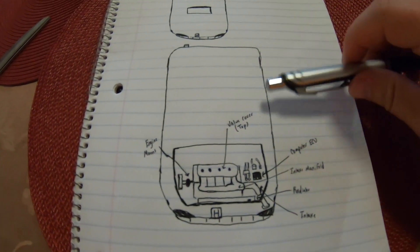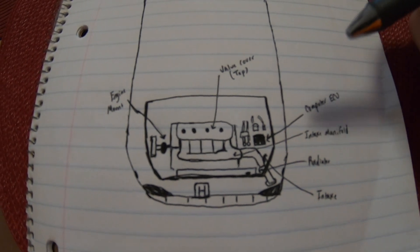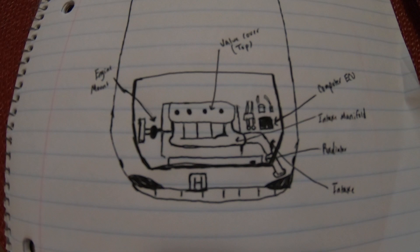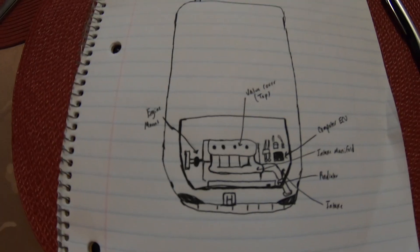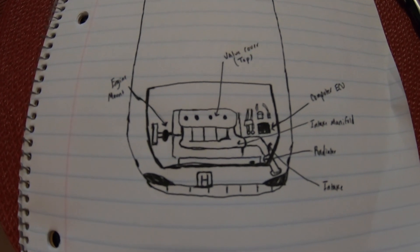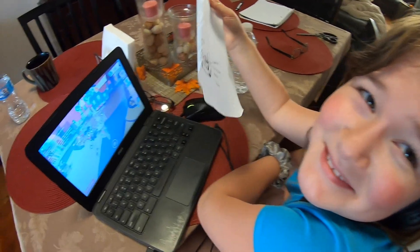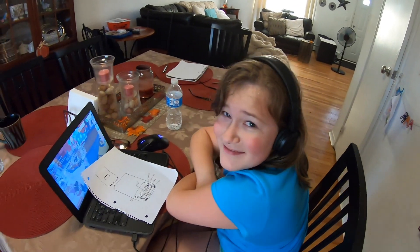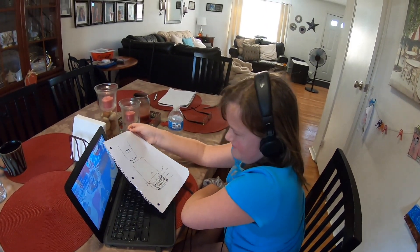All right guys, so I just drew out a little diagram for my sister to basically review and study, and then we're going to go outside and basically take her skills to the test. It's nothing great — basically the essential stuff when you pop the hood, to hand this over for her to study. Study those few things and see what happens. See if you memorize them, then we'll go outside and put your knowledge to the test.